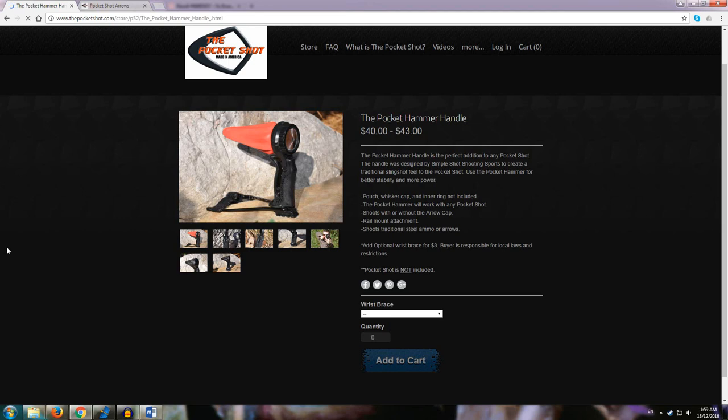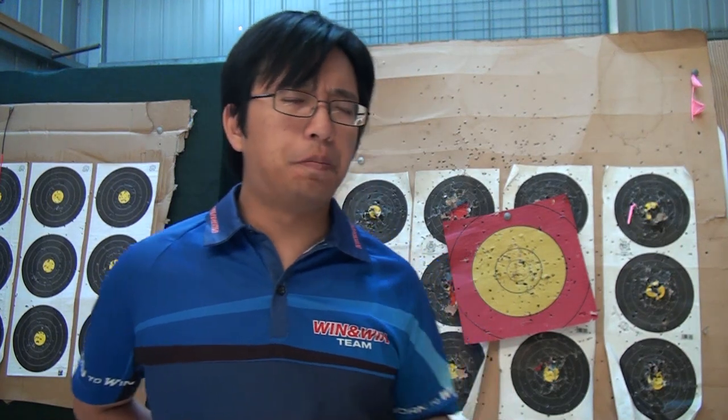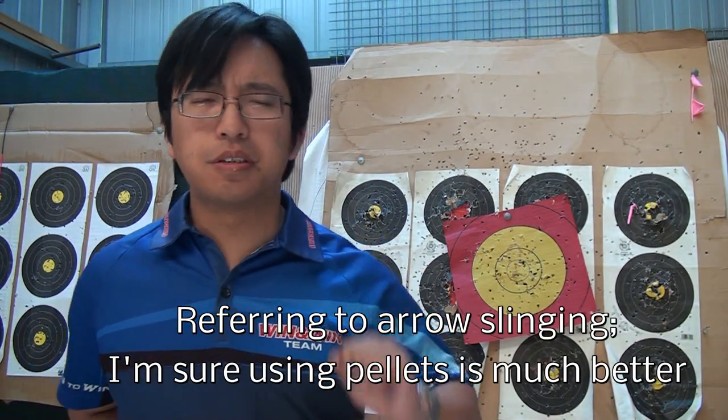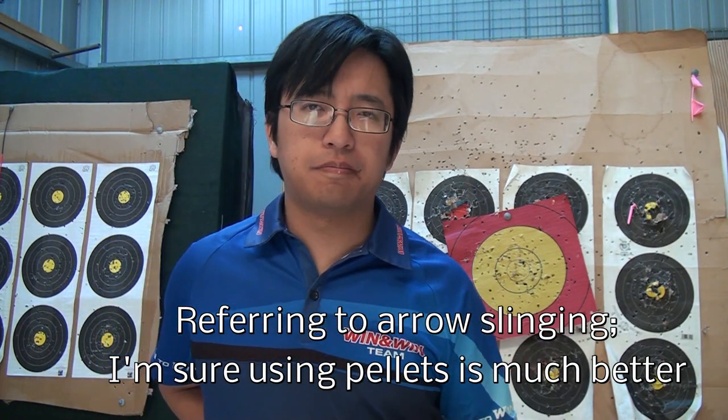It's worth mentioning that Pocket Shot have recently released the Hammer Grip, which gives the Pocket Shot more of a conventional slingshot grip. This will probably give it a lot more stability and accuracy than holding it by the circular frame. My overall opinion: it's gimmicky. It can be fun to use, not the most useful item, but if you're curious, it's worth a shot. Anyway, this is NuSensei. Thanks for watching, and I'll see you next time.